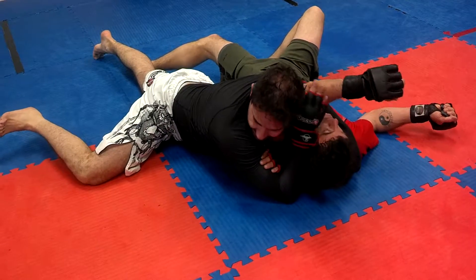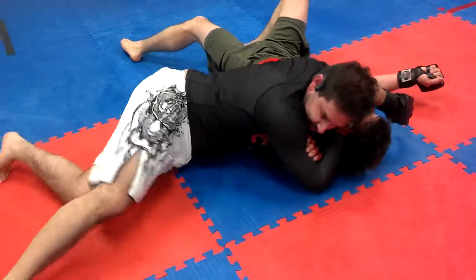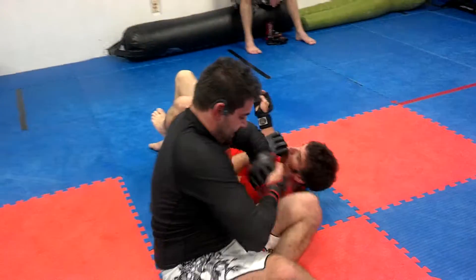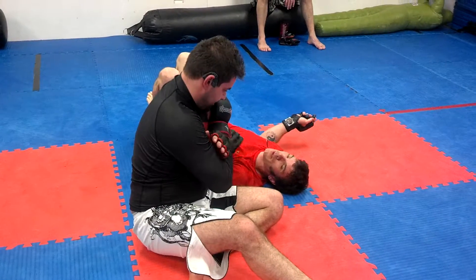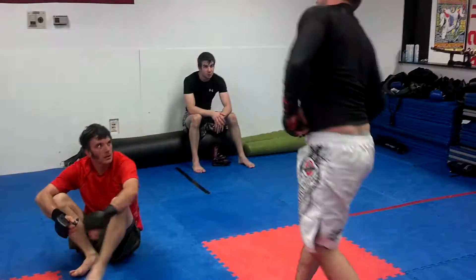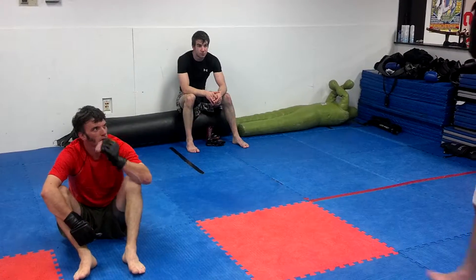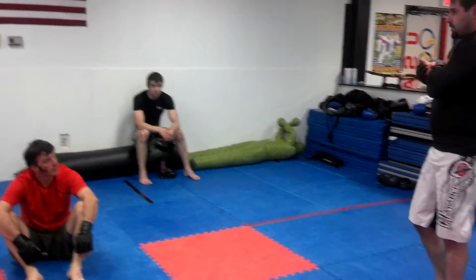My grip is a little different from most people — if I just scoop my body continuously into the ground, then I have it. Good job guys. Most people will go palm-on or S-grip; I have a tendency to grab my own bicep. That's my approach from Sambo, and that's jiu-jitsu — just a small difference. I feel like if I can't get this to work, I can always slide to that position.